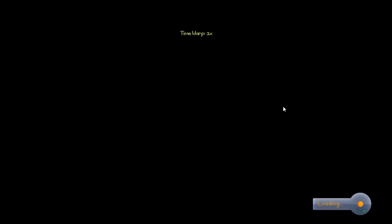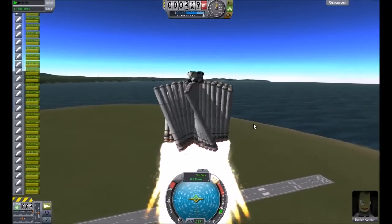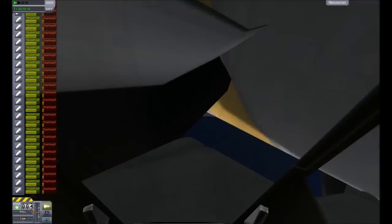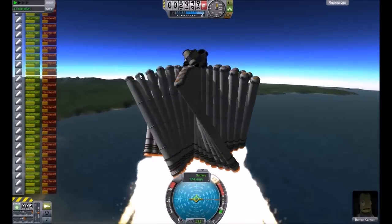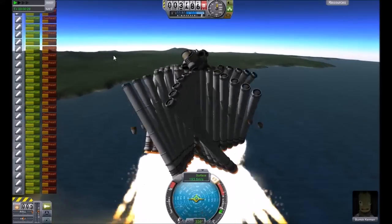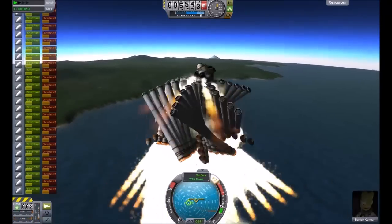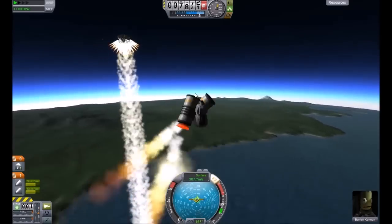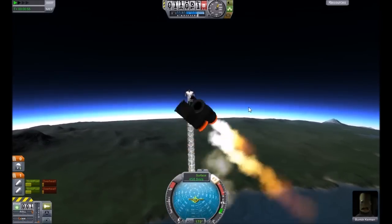You can either activate the parachutes as soon as you take off for maximum drag to keep it slow, or activate them later so they won't fully deploy and will have smaller drag. As you can see, the view from inside is kind of covered by all the parachutes and solid fuel thrusters. The parachutes — you can activate once you pass three kilometers, it's safe to activate them. As you can see, it keeps it stable a little bit more but not a lot. Then you activate the solid fuel thrusters — and that did not work. Now it stabilizes again once you remove this part. If you don't, it's not stable.